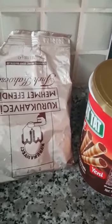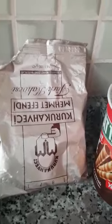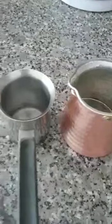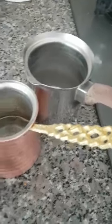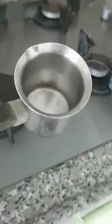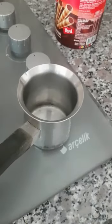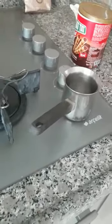Now I will explain how to prepare Turkish coffee. This is one kind of Turkish coffee and this is another. We have the Turkish coffee pot — we call it Jezwe — in three sizes: small, middle, and bigger. I will choose the small one.